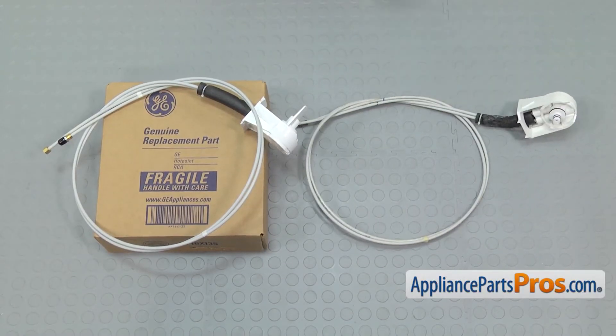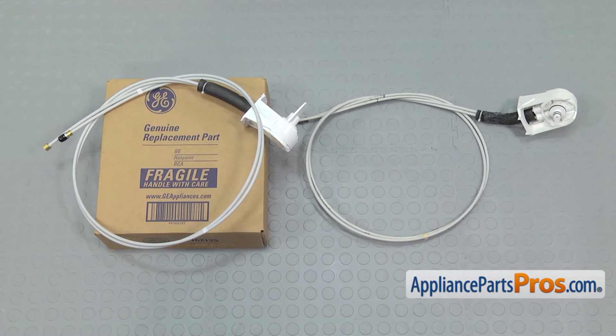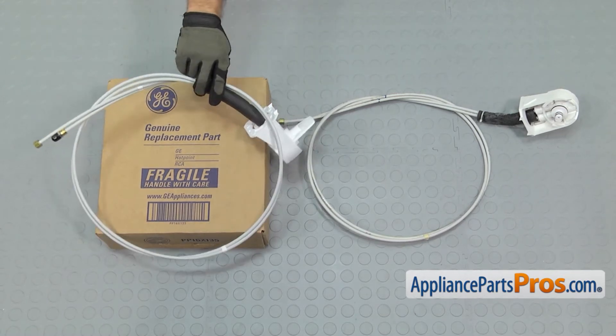Here's the old water filter housing and tube assembly next to the new one. If you already have one of these, great. If not, you can get it at AppliancePartsPros.com.